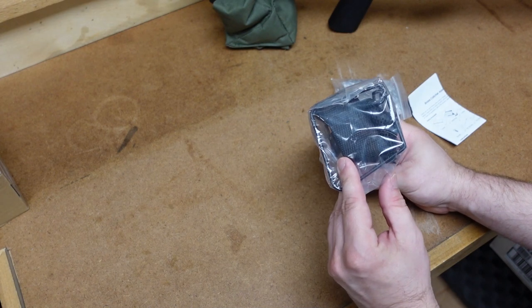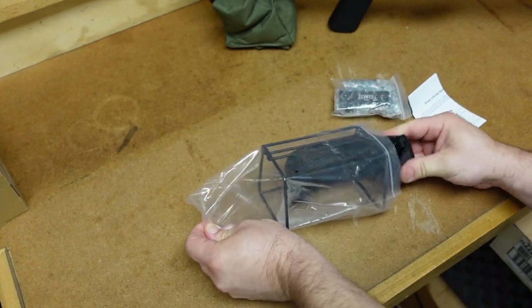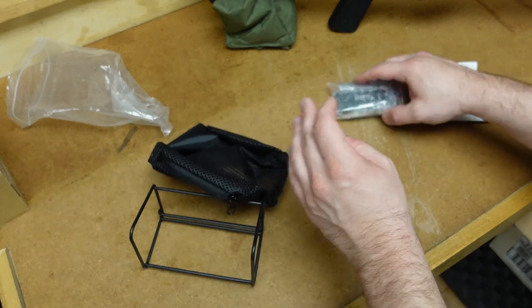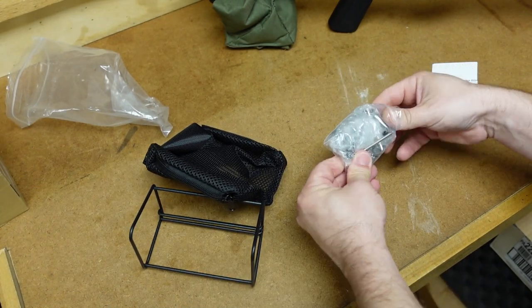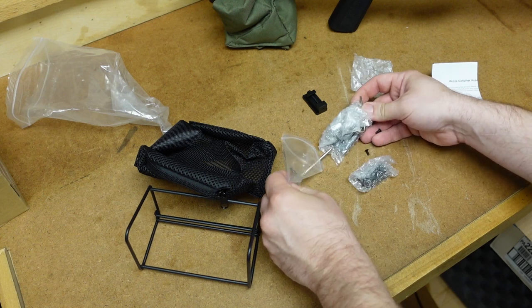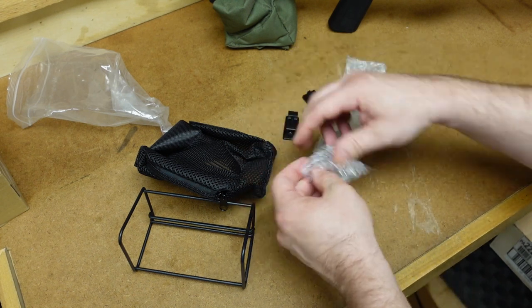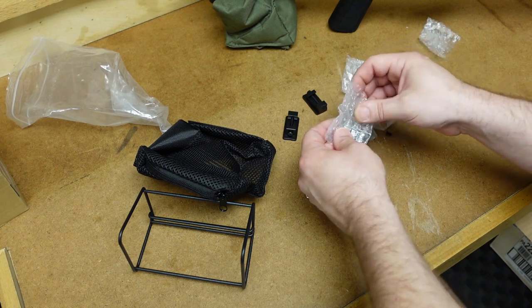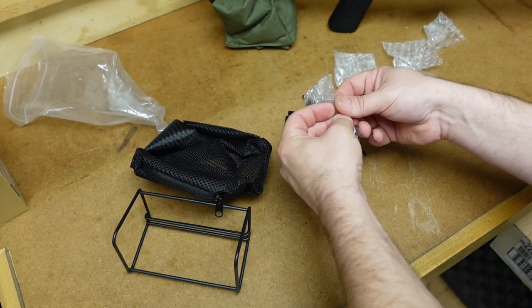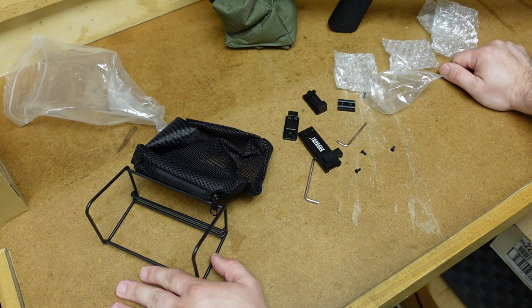It has a wire frame to it. Opening the hardware, we have some different mounting options, some screws, and some Allen wrenches. I can't always install things on rifles on camera because YouTube claims it is gun modification. But I'll tell you if I have any problems with installation and how it fits to the rifle, and then we'll get this thing to the range.